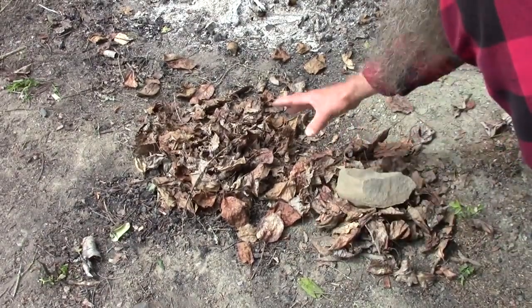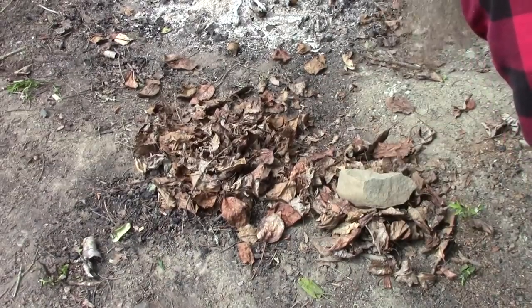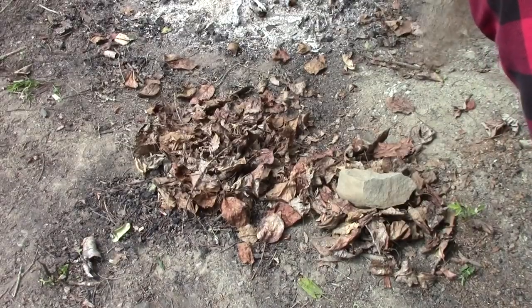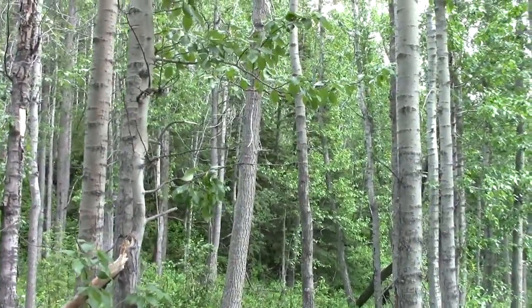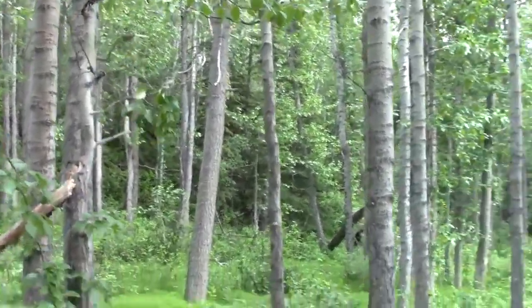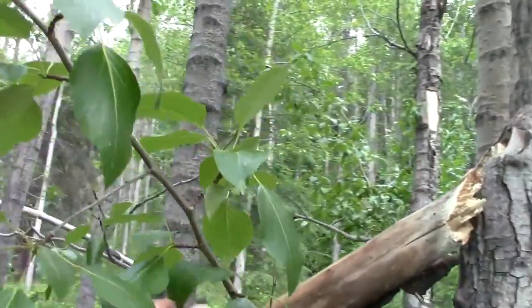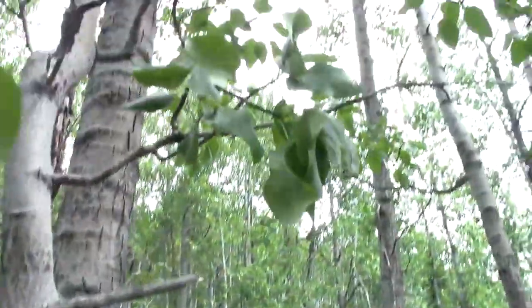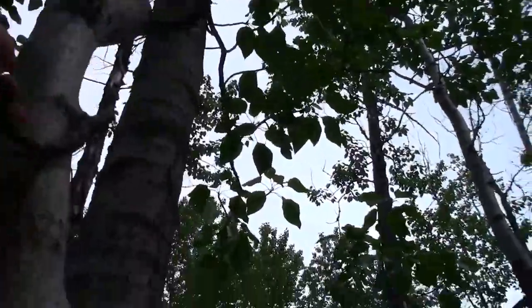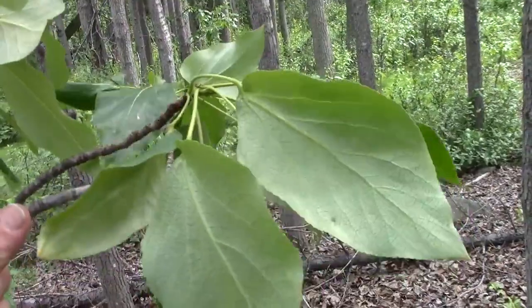Now we've got two piles here of dried leaves — you'll see what that's for in a minute. Now what we need is some green leaves. Let's go get them. We'll gather these right here and gather some more, then meet back at the camp.